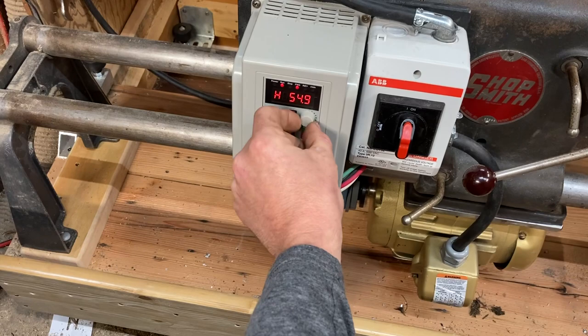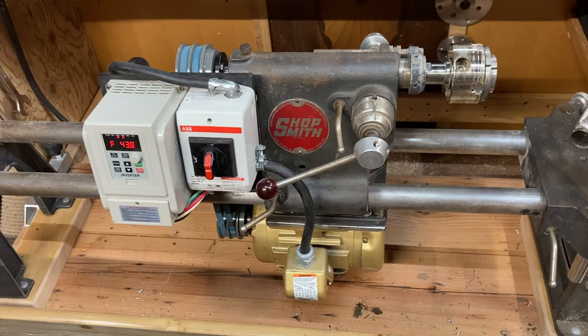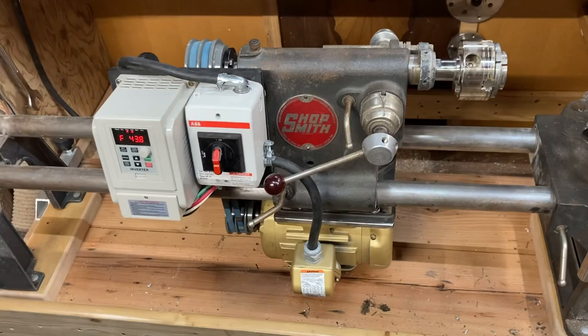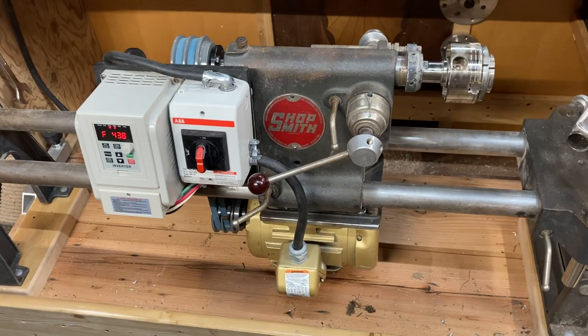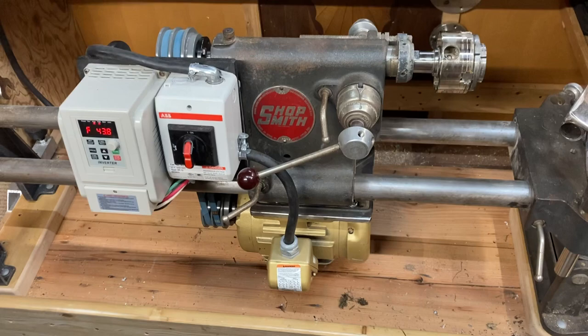That's the project completed and I'm really happy with it. It does the job, saved money, and I learned something — there's no reason to go out and buy a $2,000–$3,000 lathe when I could just modify this one. I really like the look of these classic machines, I just wanted it modernized. If you're thinking about doing this yourself, I recommend it — changing shop machinery from single phase to three phase with a variable frequency drive and speed control is well worth it.